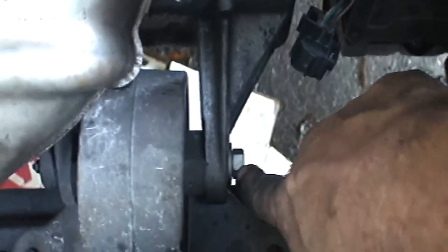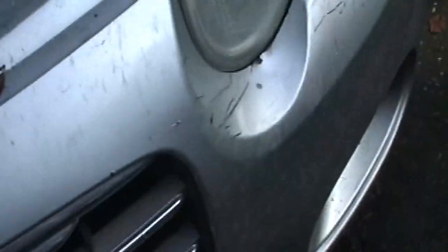This bolt here is a 15mm headed bolt — that's already loose, so we're going to get down underneath and pull that out, and then we can get to the starter. I'm taking the second bolt out here that is part of the motor mount bracket that bolts on to the engine and bell housing of the transmission.